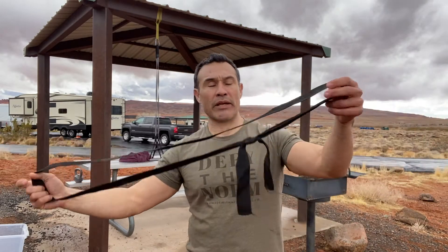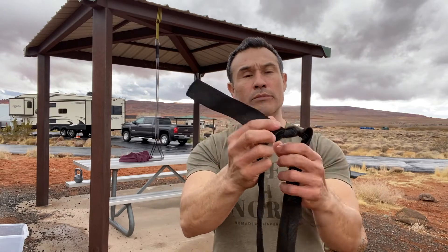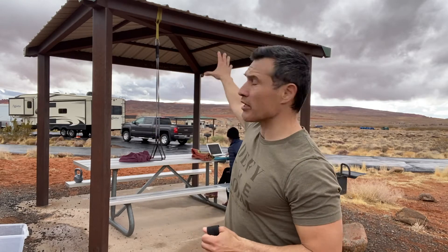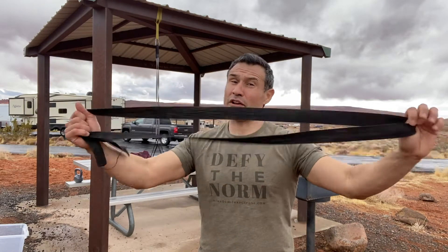One thing I'd highly recommend is some additional webbing. You can buy this webbing at a hardware store, cut it however you want, and just put a little water knot so it can come undone. This allows you to adjust your suspension trainer. I have a nice awning at our campsite, so I can adjust the height very easily and cheaply — and this stuff holds very, very powerfully.